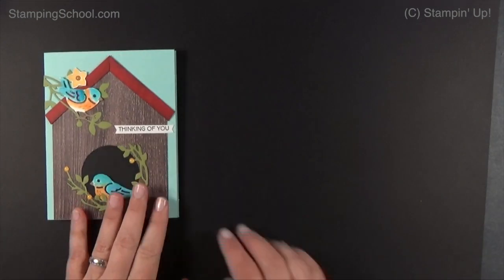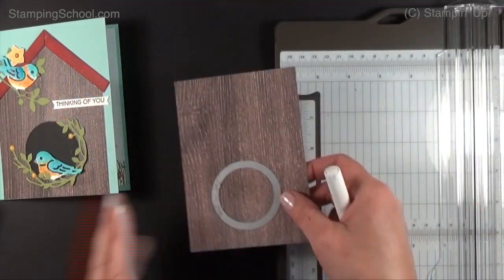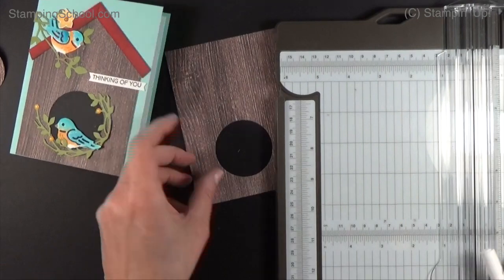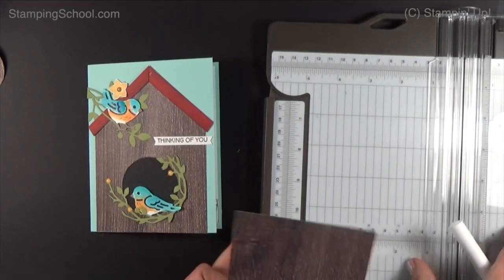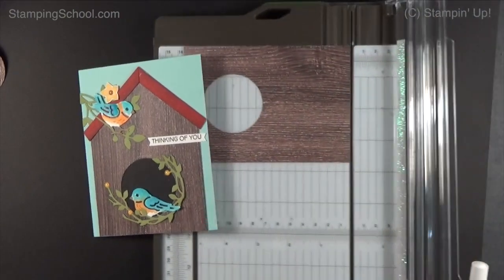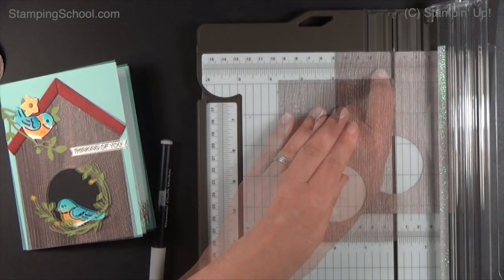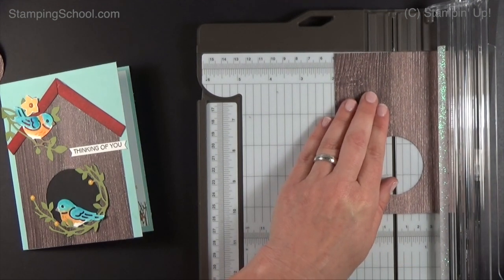Today we're going to make a birdhouse. First thing we have to do is make this little peak. I used one of my stitch framelits to pop out the hole — we'll save that circle for something else. For the peak, this piece is five and a quarter inches long. This section is three and three quarters. We need to find the center of three and three quarters, which is one and seven-eighths inches.